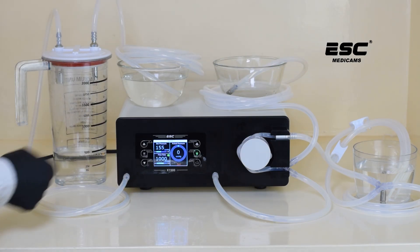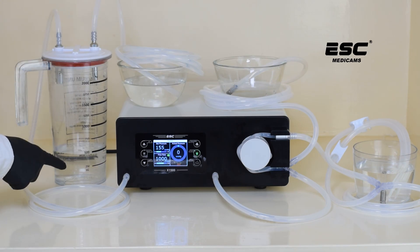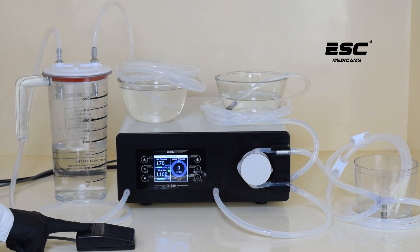Now let's begin. Press the suction button and you will see water from the bowl being sucked into the jar. The foot switch can also be used easily for suction.